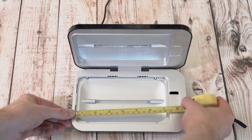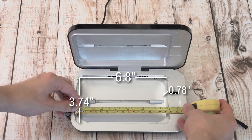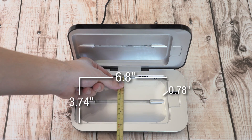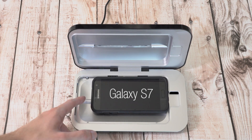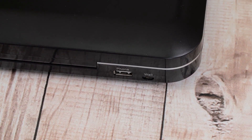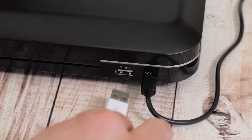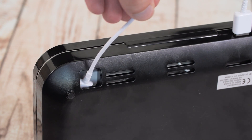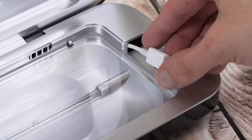As for size, it'll support even the biggest phones — anything with measurements of less than 6.8 x 3.74 x 0.78 inches, so that'll easily fit the biggest phones on the market, including the iPhone 7 Plus and Galaxy Note 7. For power, it uses a micro USB input and comes with an AC adapter. Another cool feature is USB power pass-through, with a slot on the side where you can put your phone's charging cable into the enclosure to charge your phone while it's cleaning.